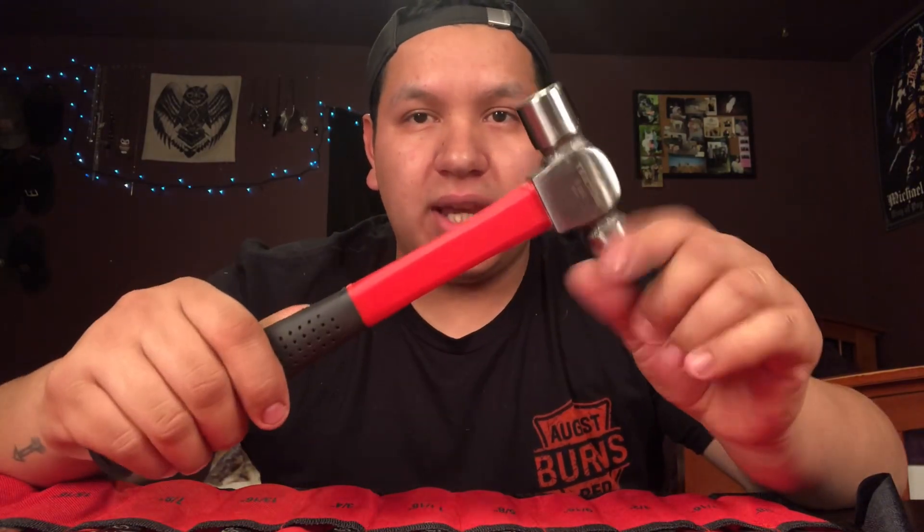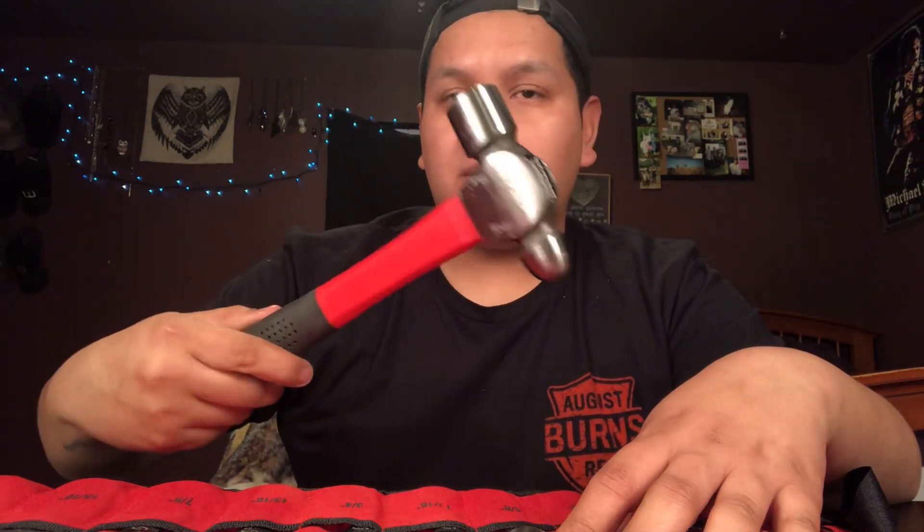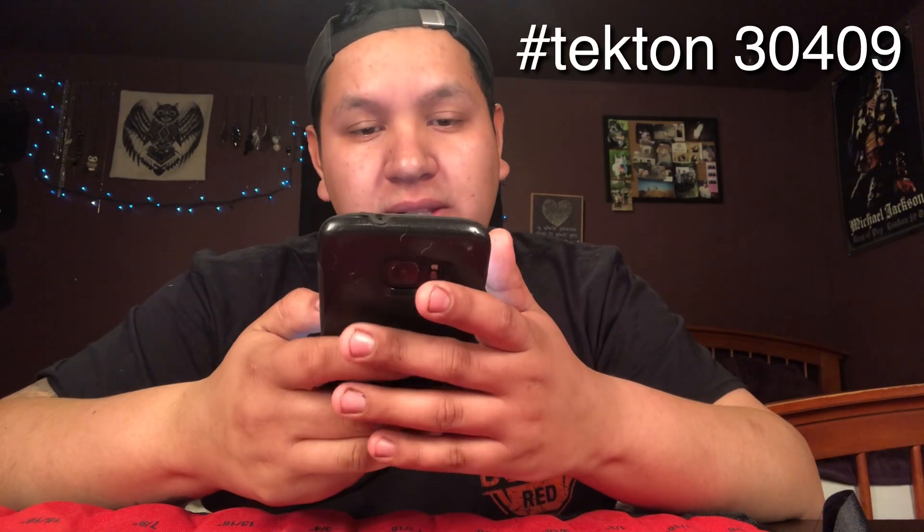The other thing I bought was a four-piece ball-peen hammer set from Tekton for $20. I got the 8 oz, 12 oz, 16 oz, and 24 oz fiberglass core ball-peen hammers. The part number for that set is Tekton 30409. I probably don't really need all four hammers — I really only need the 8 oz and the 24 oz — but each hammer individually is about $10 to $15, so for all four for $20 you can't beat it.